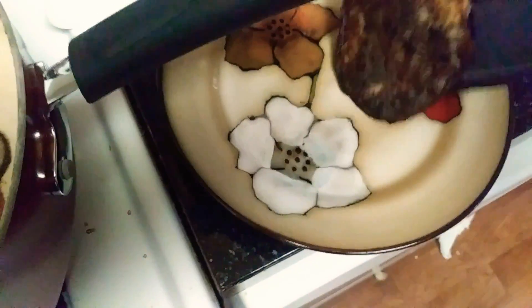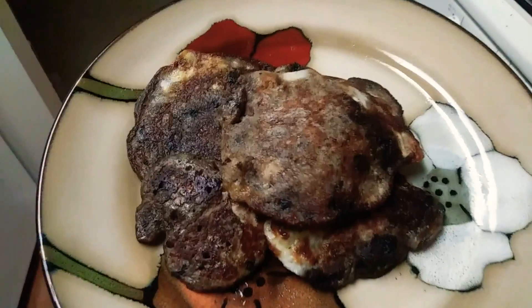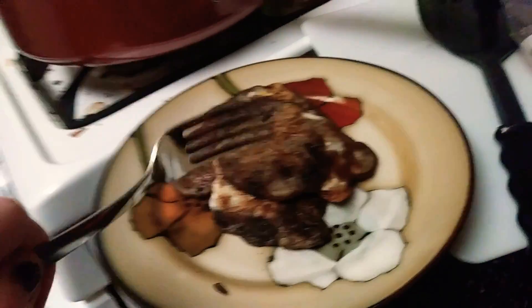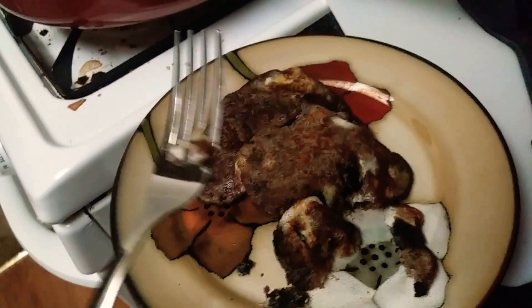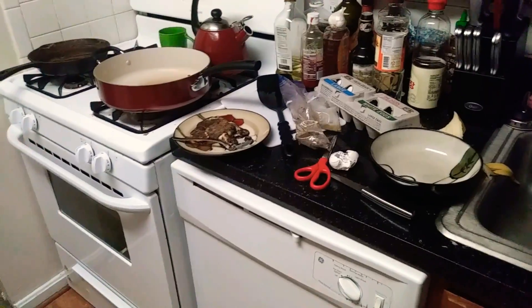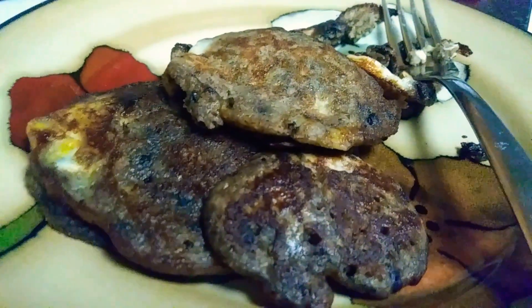Okay, get off of there. There we go. Oreo banana pancakes — just add egg. Let's see how it is. That just tastes like delicious banana. That is rather tasty. Oreo banana pancakes. Give them a shot.